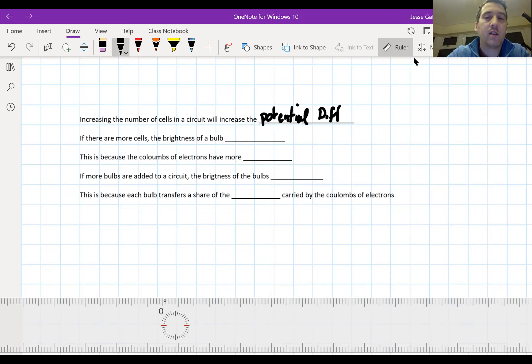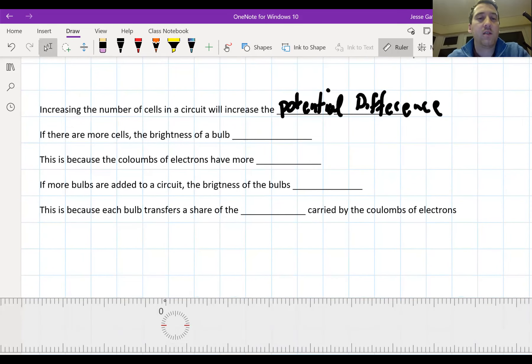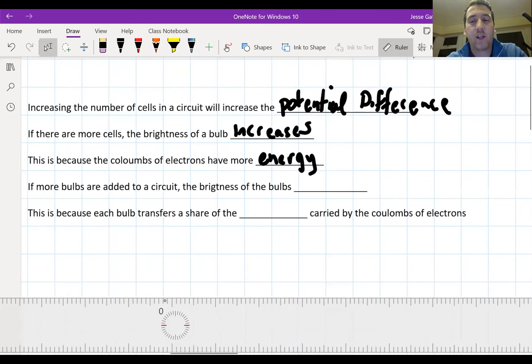Increasing the number of cells in the circuit increases the potential difference. More batteries means more potential difference. If there are more cells, the brightness of a bulb increases. This is because the coulombs of electricity have more energy. The coulombs of electricity are flowing quicker because they've got more energy, and that increases the brightness of the bulb because more energy gets transferred by the bulb to the surroundings. Well done if you got that right.